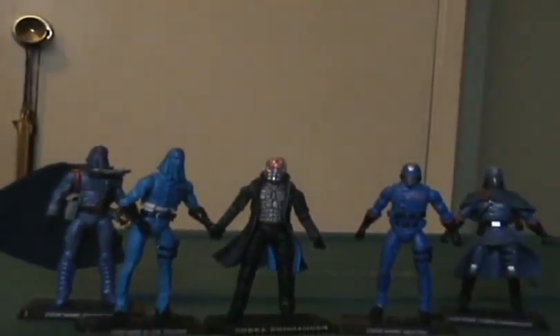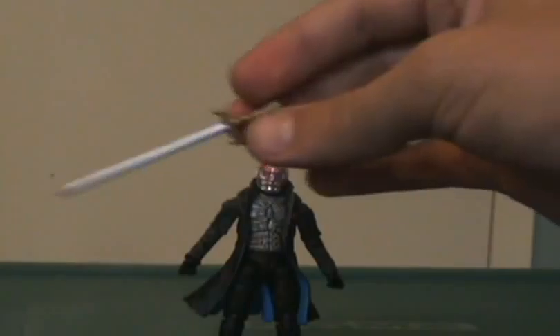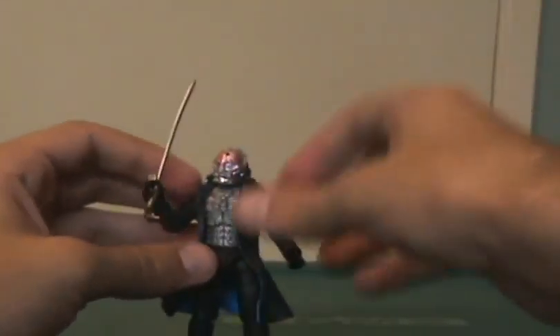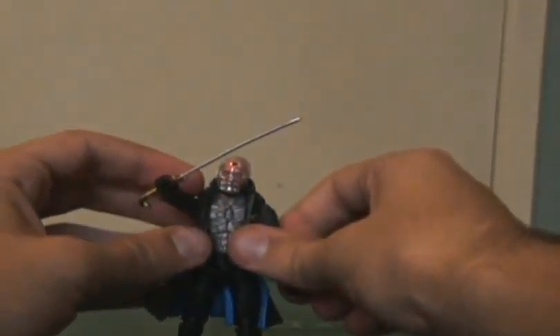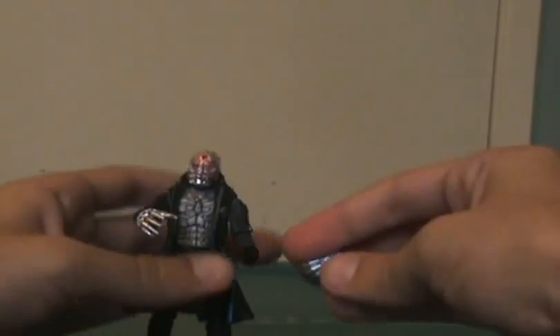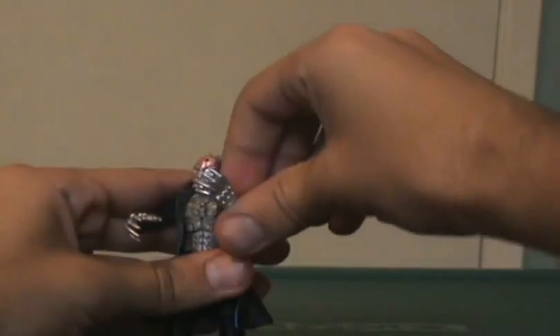Let's take this hooded Cobra Commander here with his serpent sword — Cobra Commander does look pretty badass when you give him a serpent sword. You'll probably never see this in the movies, but he does look cool. You can also take the Doctor's evil mechanical gloves and put them on Cobra Commander, and they actually look more in place on Cobra Commander than they do on the Doctor. He looks truly, truly menacing.